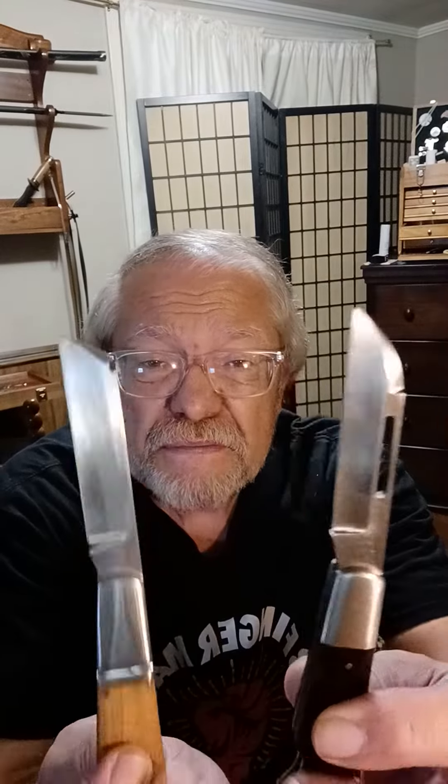Good evening guys, three finger Mac here. Tonight I want to talk to you about the difference between the classic Crew and the new Crew. I've got very few of the classics left, and I want to make sure that you got your money's worth and got one while you still could. These are two very similar patterns and I'll be able to compare them.